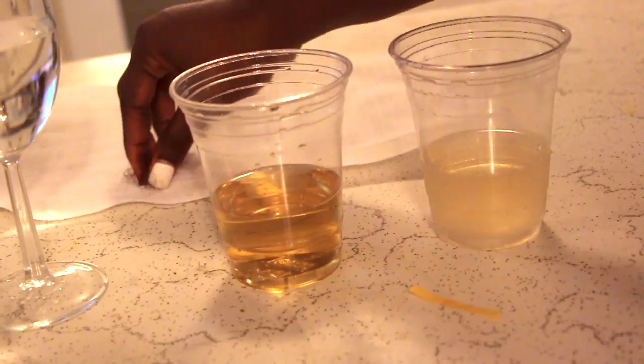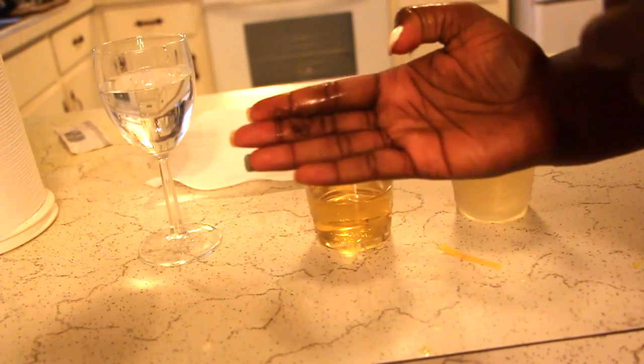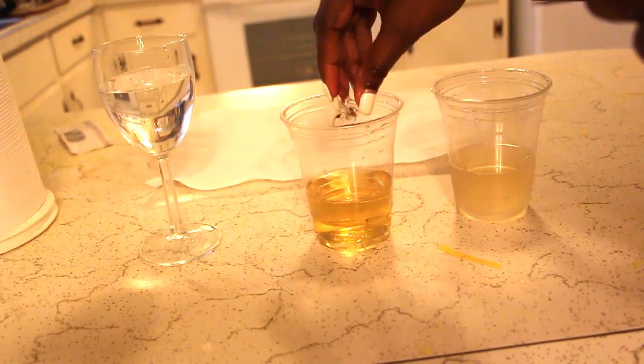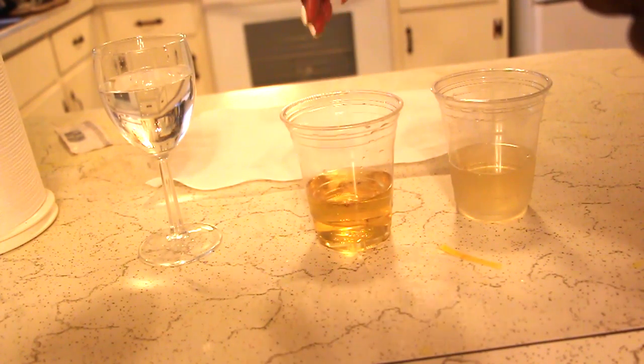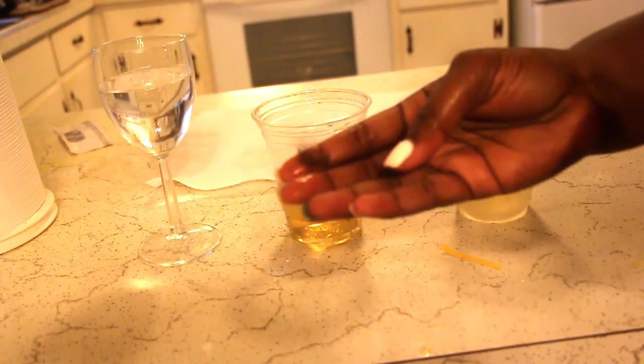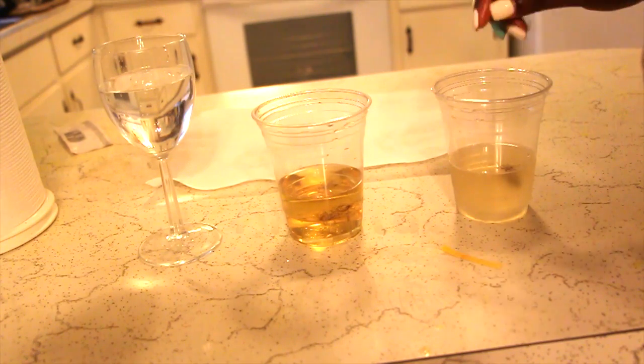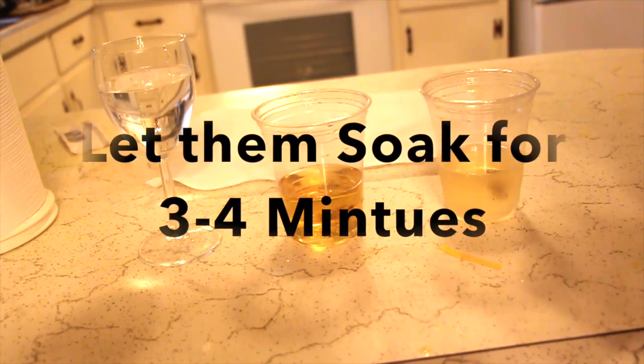Okay guys, so I want to test apple cider vinegar versus aloe vera. This is a hair of mine. I'm going to put it in the water to test my porosity. Press it down to make sure it goes in the water, and you see it drops to the bottom — like I know it would, because I have high porosity hair. I'm going to separate that hair into two. I'm going to put one in my apple cider vinegar rinse — that's one-fourth apple cider vinegar and three-fourths water. Then I'm going to put the other piece into my aloe vera, and I'm just going to let that sit for three to four minutes.